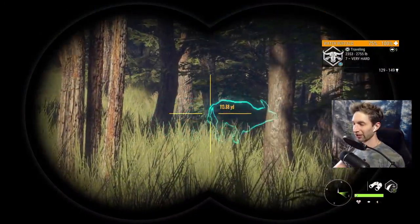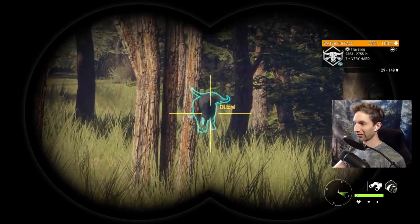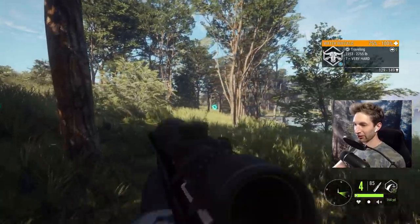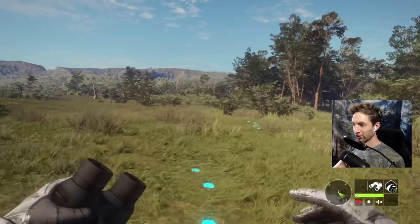I thought that guy was going to be so much bigger. He's an orange too, which would have been really cool if he was a diamond. But he's still a pretty good one — about 120 yards out there, so if he slows down...